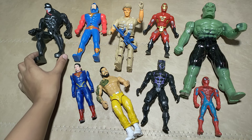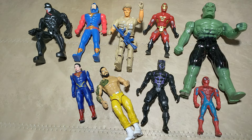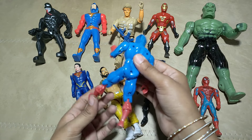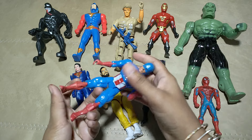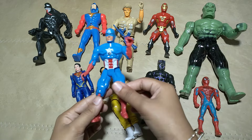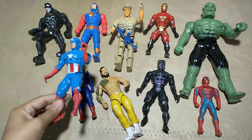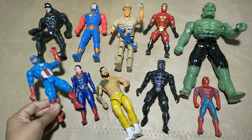What is this, guys? What is this? The superstar, nice hero — Captain America! Wow! Captain America!